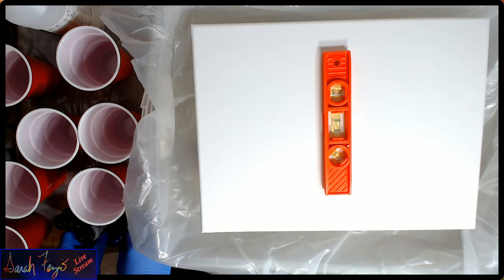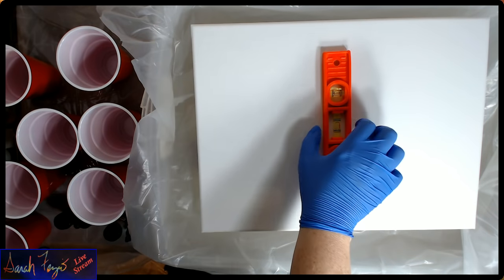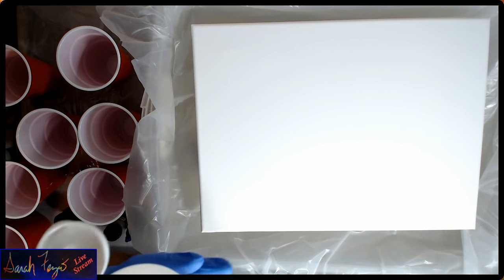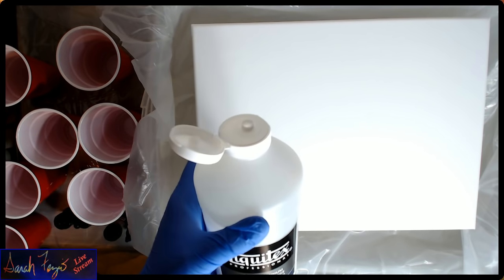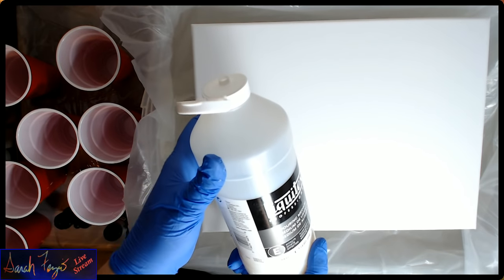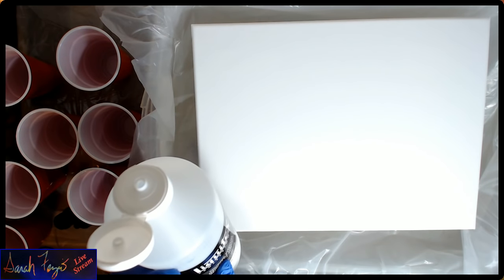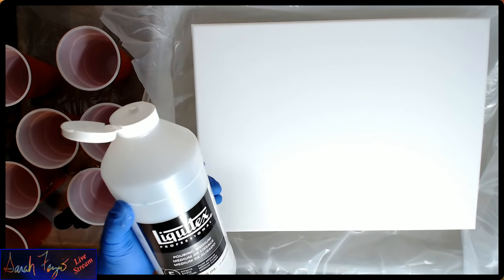I decided the colors I finally decided to go with were phthalo blue, cerulean blue, deep turquoise blue, silver, and white. I want it to be a fairly lighter painting, so I'm going to mix more of the white. I'm going to take my medium — I have half a bottle. This is 32 ounces, 946 milliliters. I did an 11 by 14 and an 8 by 10 with half a bottle, so you do need a lot of the Liquitex pouring medium.